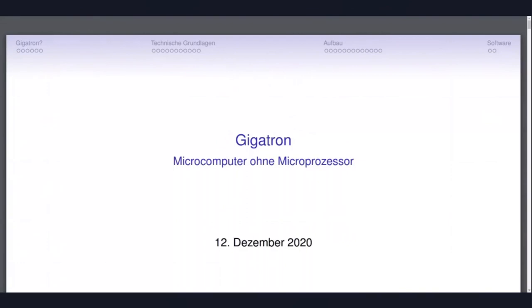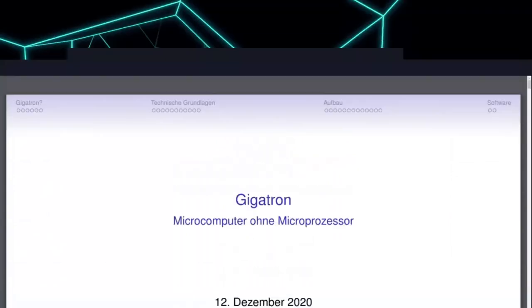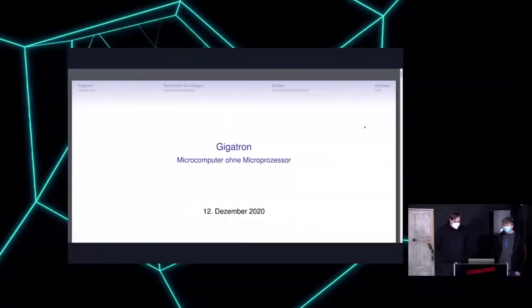We want to speak about the Gigatron today, which is a little project we've run across. This is Martin and I'm Alexander. We're both from DO2 in Oakland and we've been working in the car zone there. We wanted to present a little bit of what we've been doing during the lockdown.